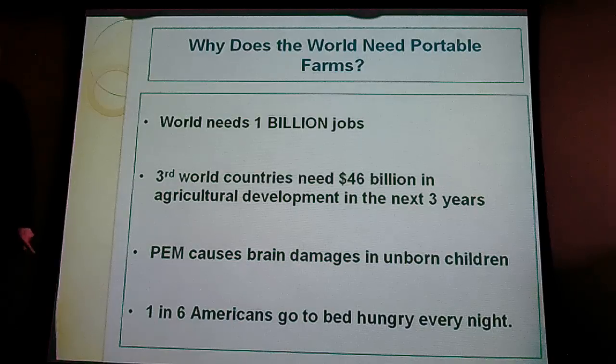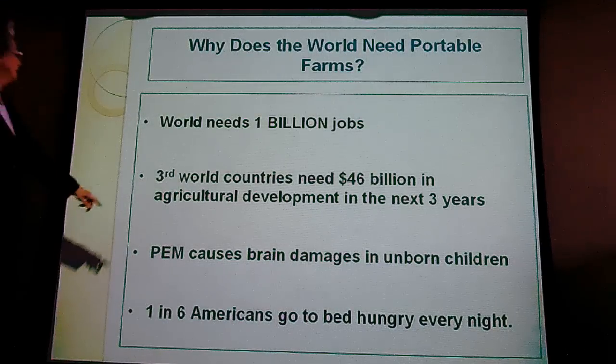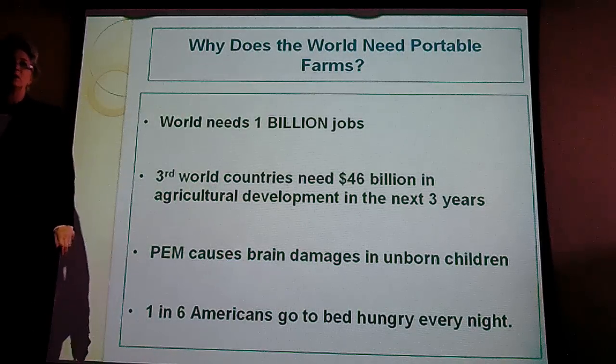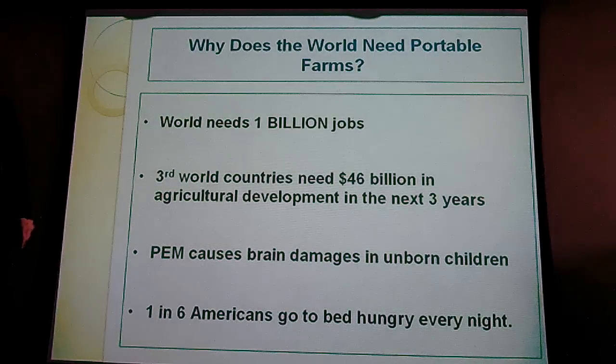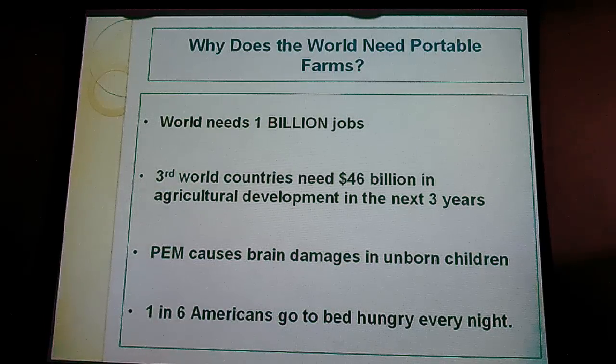We need one billion new jobs in the world. The third world needs 46 billion dollars in agriculture development in the next three years or we're going to have widespread disease. Protein energy malnutrition damages brains and unborn children who don't get enough protein, making their IQ below 50. A six percent lack of protein diminishes IQ and cognitive development.